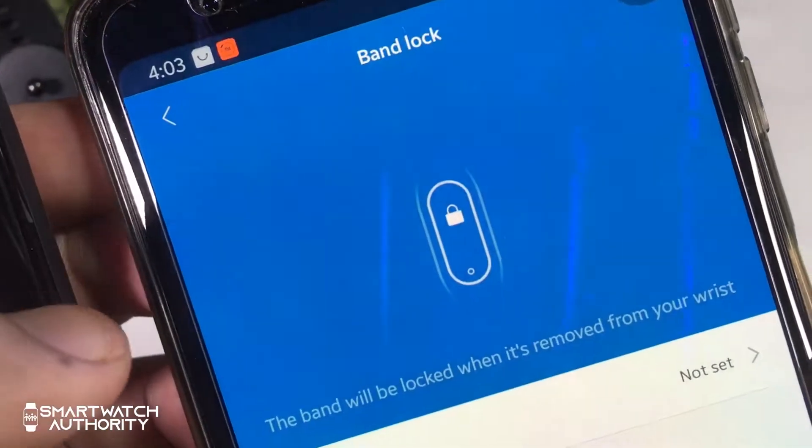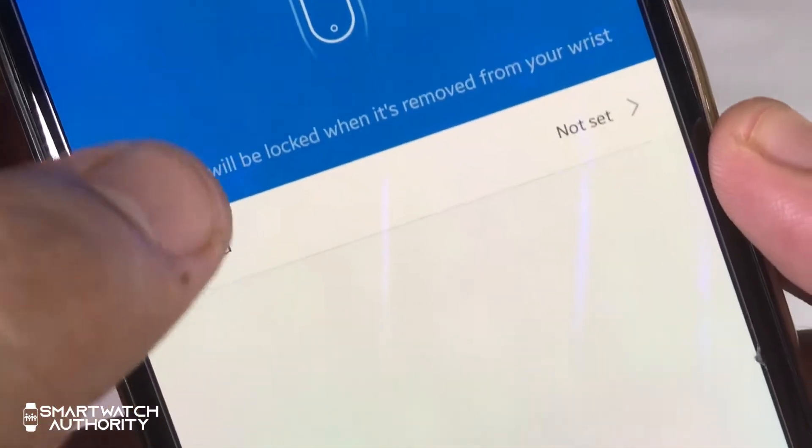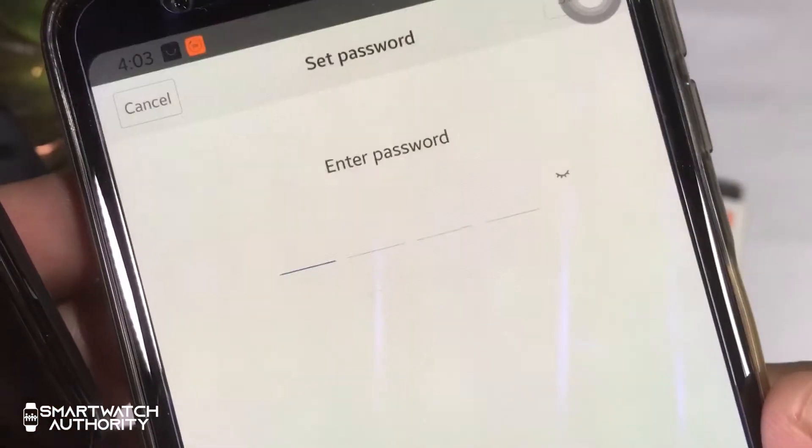The lab option lets you lock your band and set a PIN to unlock it, though it can be a bit annoying entering numbers every time you lift your wrist on such a small screen.